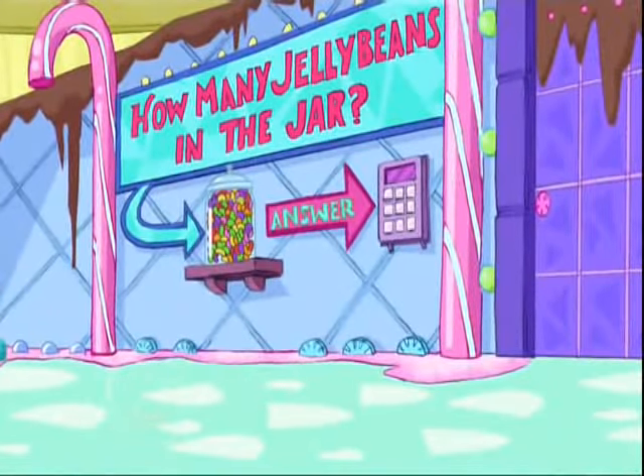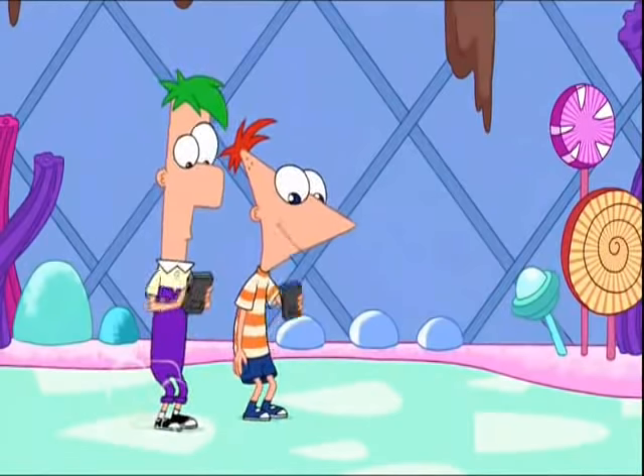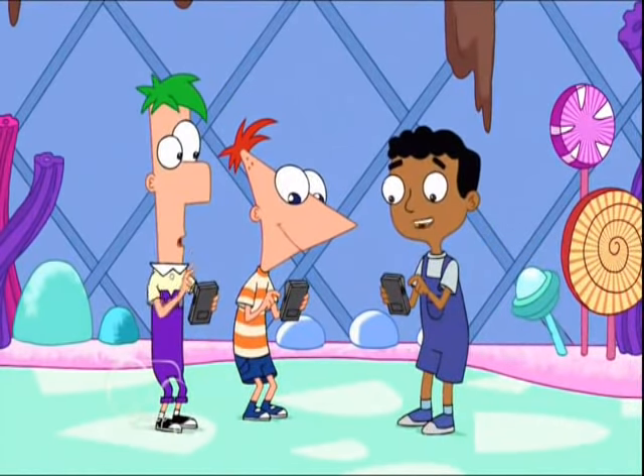How many jelly beans in the jar? I am really good at solving these kinds of problems. So the face of the jar is pi times radius squared. You are measuring the radius in centimeters, right?